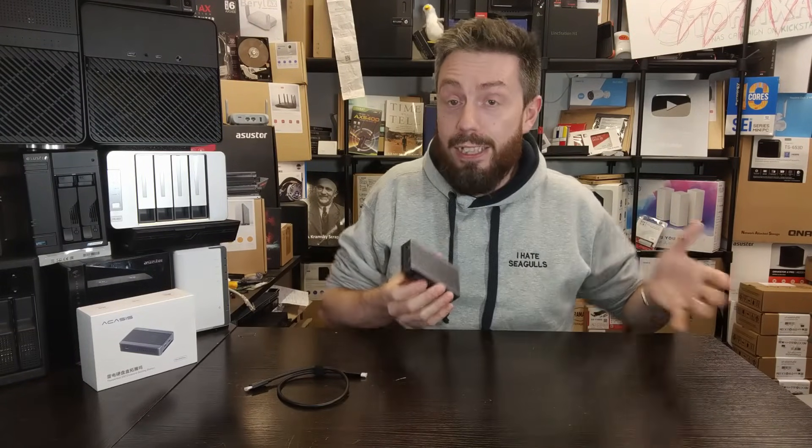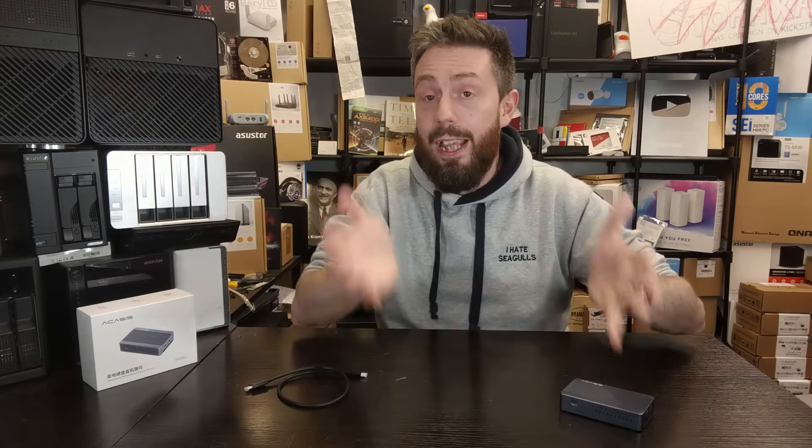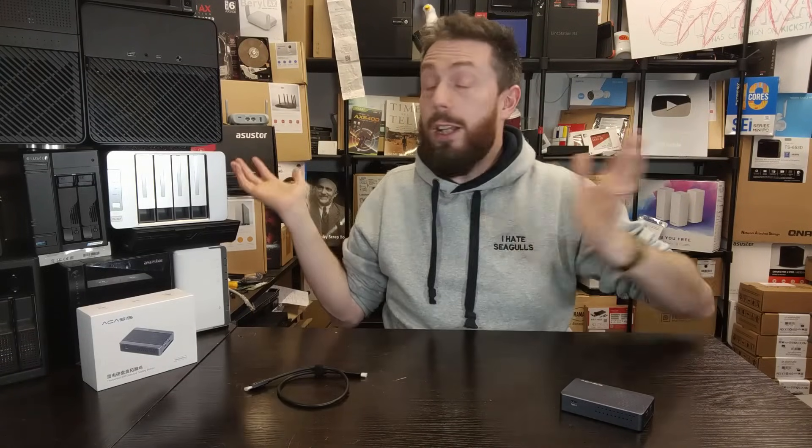A pocket-sized Thunderbolt 4 docking station for around £100 is very hard to argue with, unless you want to step up to the bigger options from Sonnet at two or three times the price. If you're interested, links to Amazon, AliExpress, and B&H are in the description — using those links helps support the channel at no extra cost to you. Thanks so much for watching and I'll see you next time.